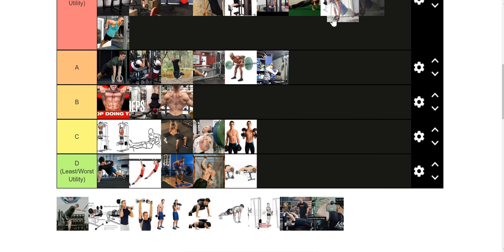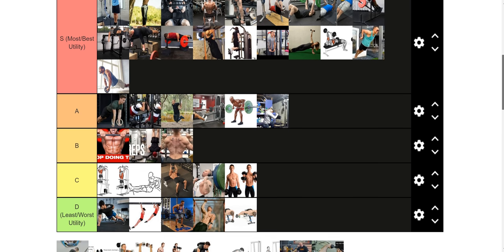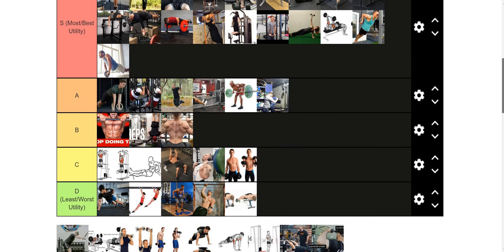Ab wheel — or your preferred ab exercise of choice — is S tier. I did weighted dips for the first time in a long time a couple weeks ago, and my obliques were wrecked even though I work my obliques regularly. There's a lot of core stabilization that goes into play with dips at the bottom-most range of motion. Having a strong, stable core is never a bad thing for any upper or lower body lift. Work your abs — S tier in every context.